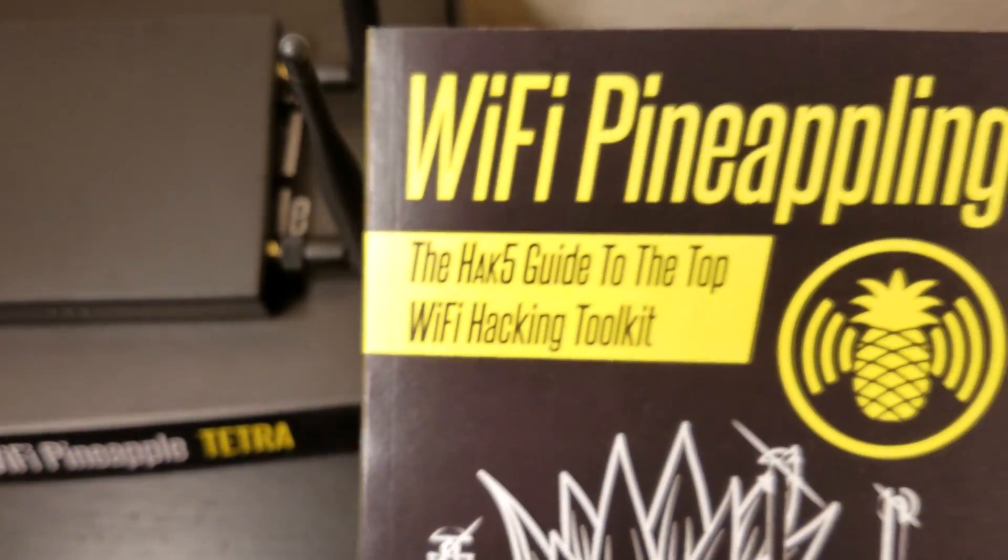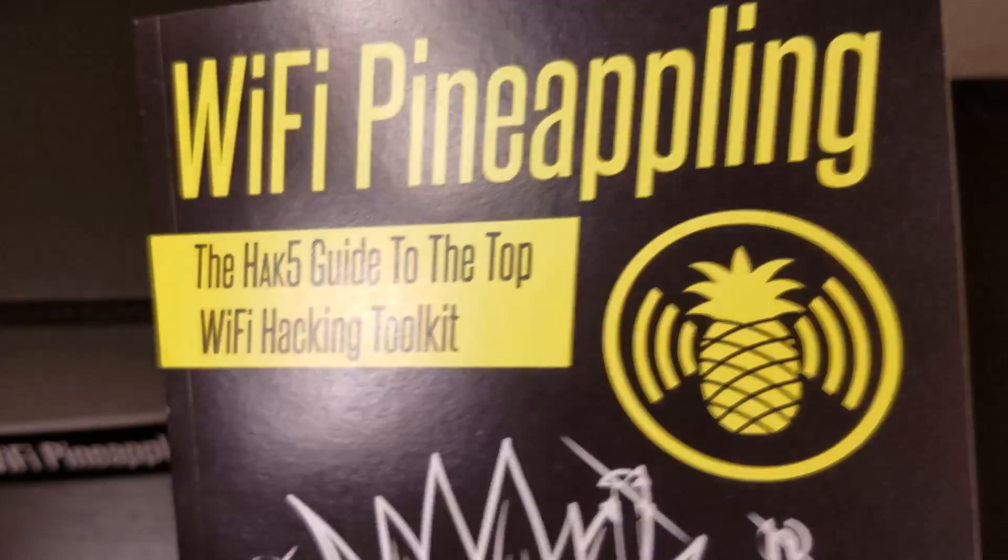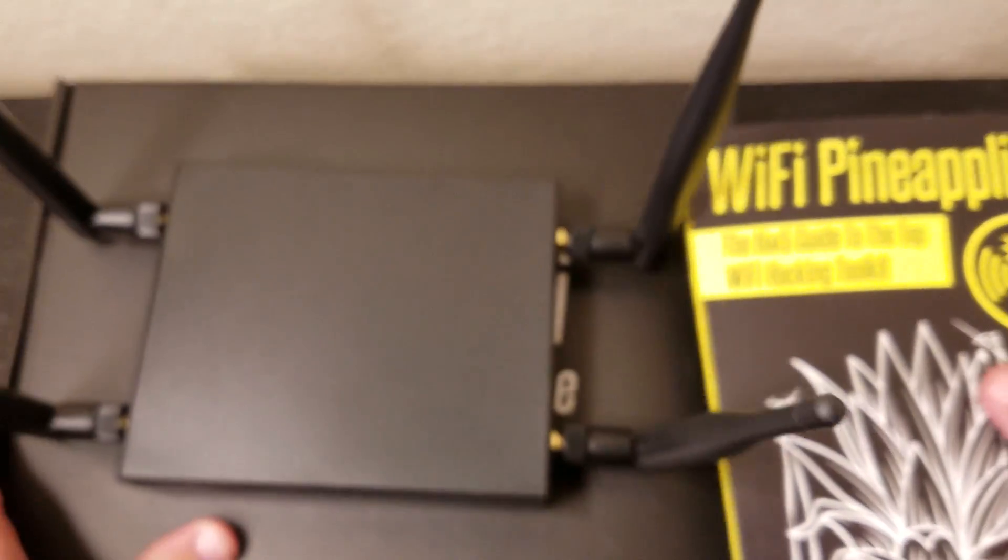I don't want to show off the book too much — not sure about the copyright laws. Pretty awesome. I got the shoulder bag, the Wi-Fi Pineapple Tetra, and a free book. Thanks for watching this video, and I'll see you guys in the next one. Stay tuned for the Ethical Hacking Series. Bye.